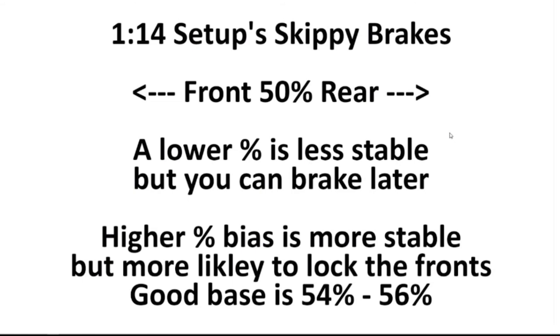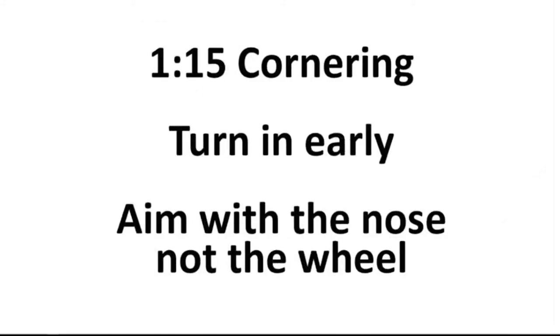Skippy brakes: anything up to 50% on the adjustment in your garage goes to the front, and above 50% goes to the rear. A lower percentage is less stable but you can brake later, and a higher bias is more stable but you're more likely to lock the wheel. Most people run somewhere between about 54% and 56%. There are a few tracks where the quick guys run a bit more or less than that, but that's a rough guide — around 54% to 56%.